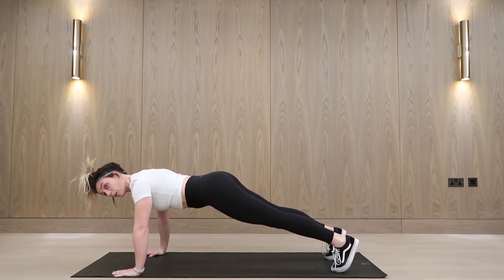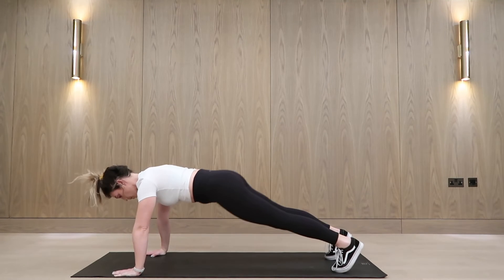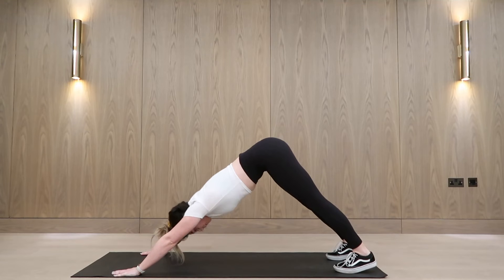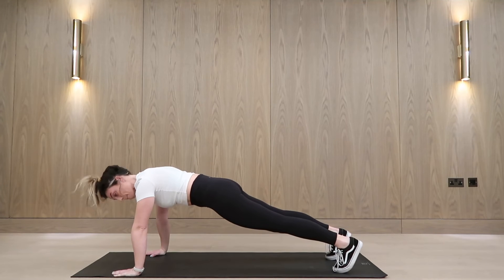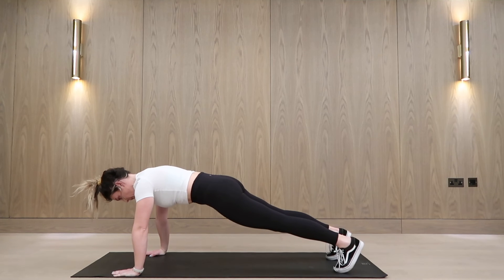You're going to push out of your shoulders when you go into that downward dog. As you can see, I'm just readjusting my pelvis and then I'm pushing out. Try not to dip that hip too much — keep it in line with your shoulders and repeat.